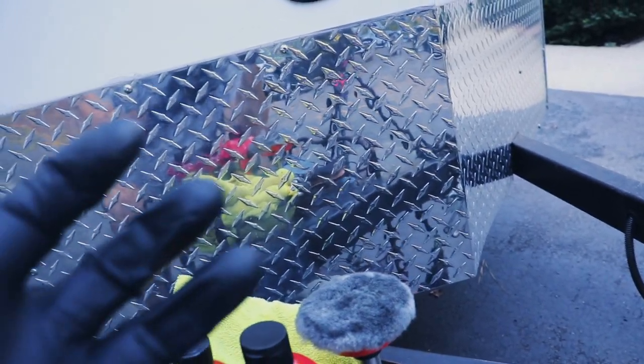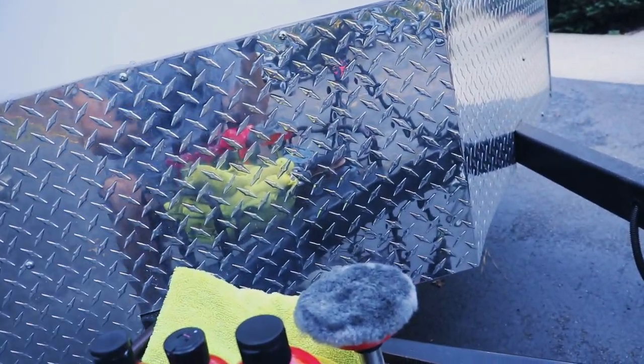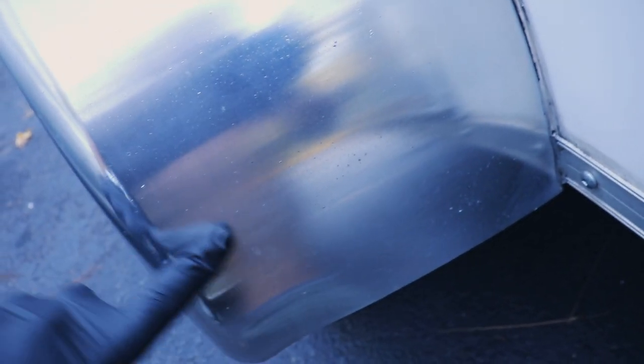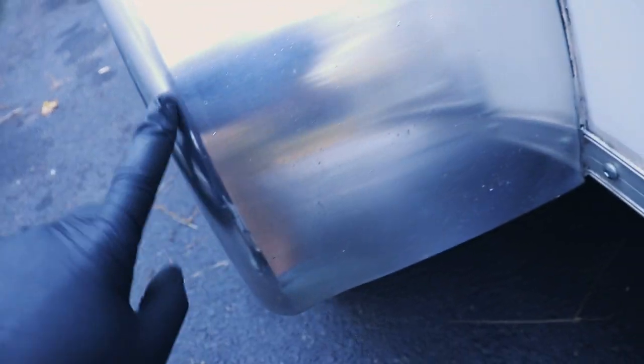Also use grungier towels — don't use nice towels for aluminum because they're going to get black and grungy and will not clean up. So let's look at the fender. I polished down here a little bit but didn't go all the way. We're going to see how glossy we can really get this, if we can shine it up like chrome. I'm not sure because the texture on it is a little different, but we'll see.